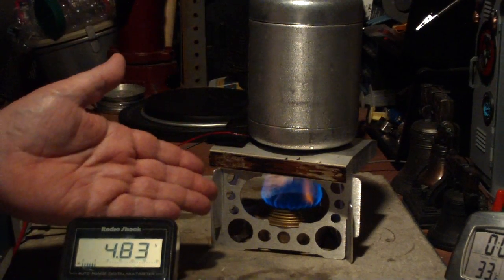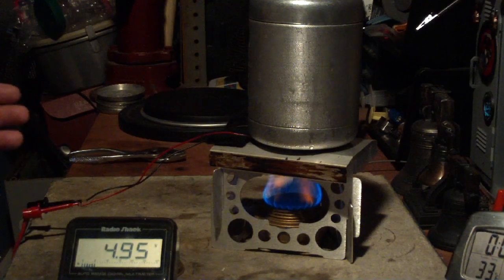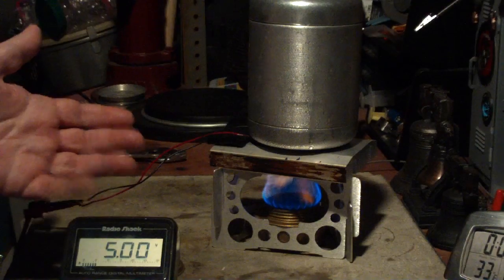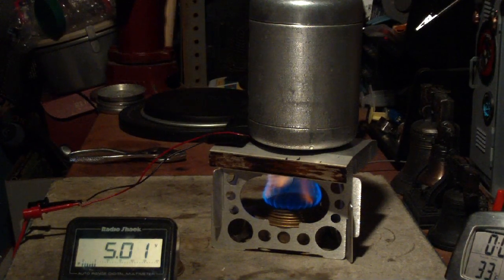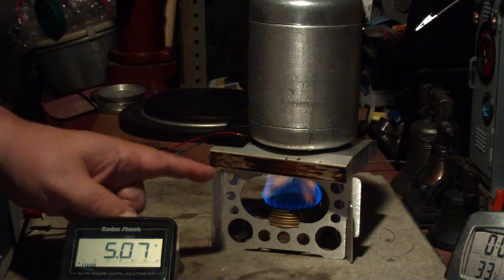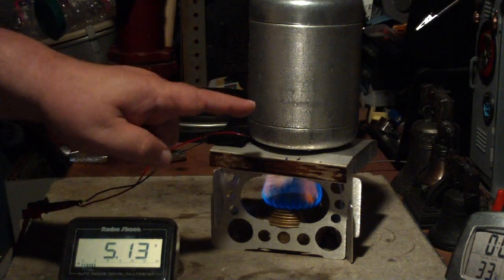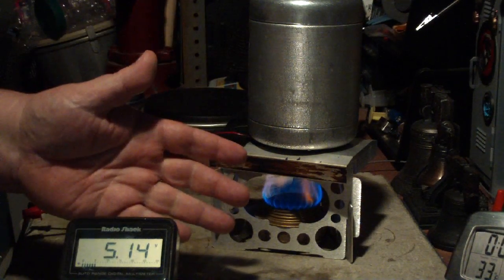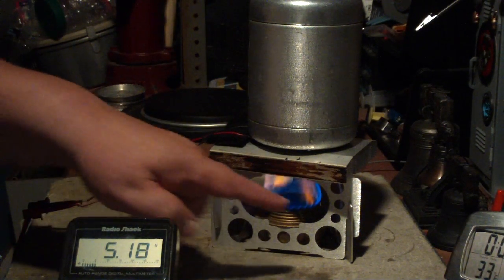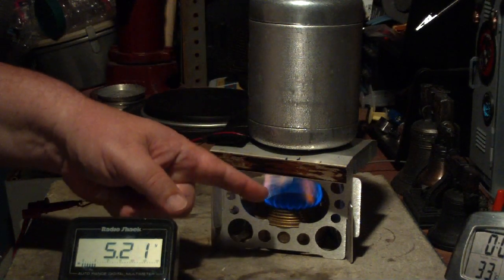Anyway, that's the Seebeck effect — spelled S-E-E-B-E-C-K — found by a scientist way back in 1821. His last name was Seebeck; I forget what his first name was. So there's the Seebeck effect using a Peltier device — you just add two different temperatures, hot and cold. You could run it the other way around: put heat on top like a hot pot of water and run a fan underneath, or even use a hot pot and a cold pot of water.